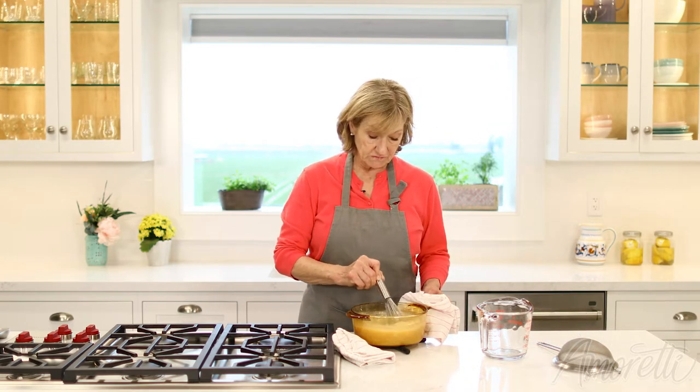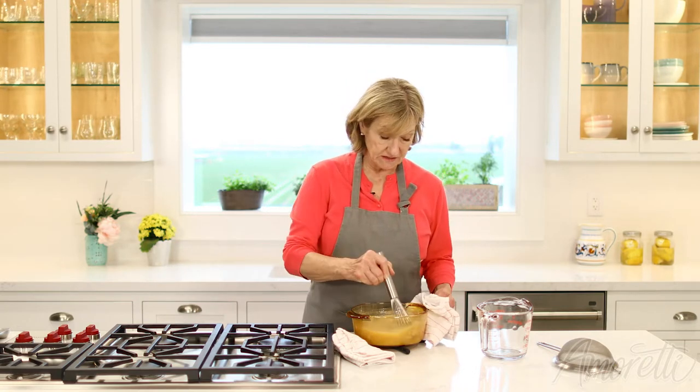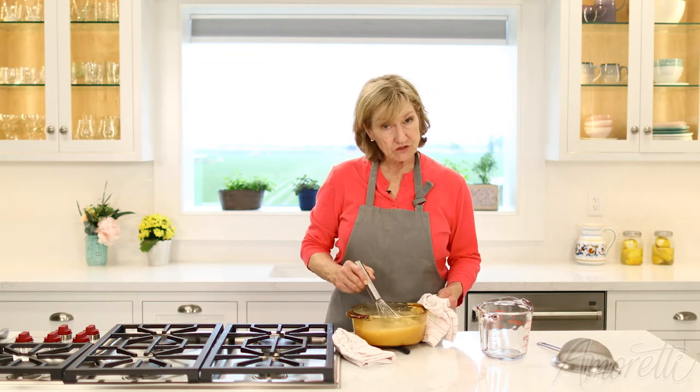Stir your chocolate in until it's completely dissolved — you can use a hand mixer if you have one. I'm using white chocolate today because eventually I will be adding color to this, but you can always use dark chocolate.